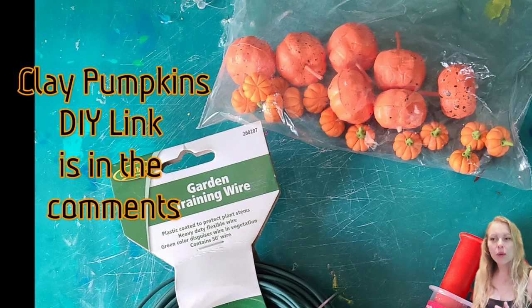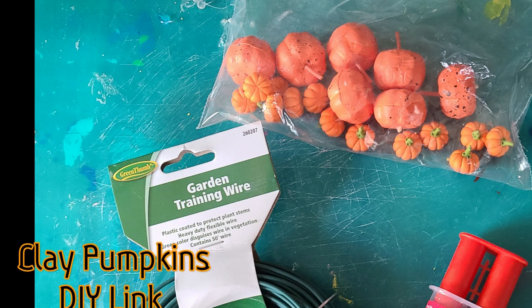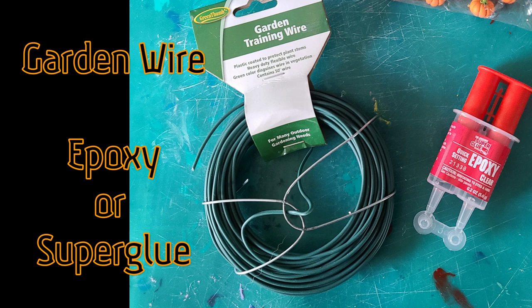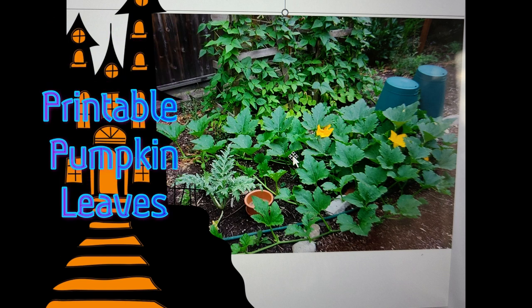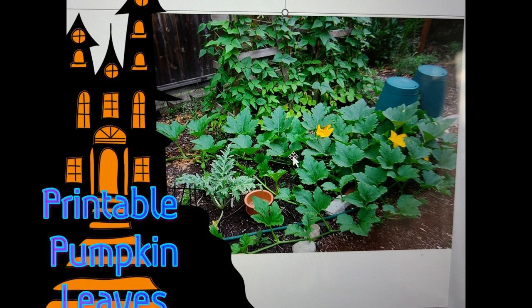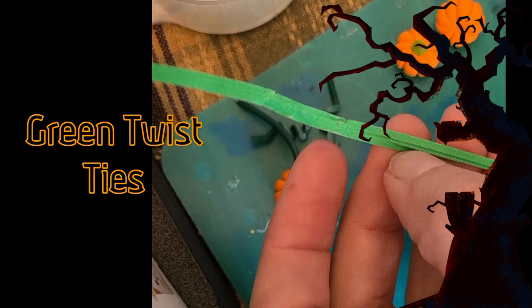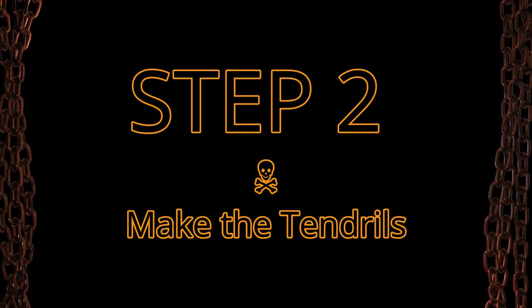We'll start with some clay pumpkins — you can either buy them, or I made mine and I'll show you how in the comments. I used some basic garden training wire, super cheap, and some epoxy. I did switch to super glue later in the project for some specific things. We'll also use printable pumpkin leaves — these were free, and I'll tell you more about them later. The last thing I needed was some green twist ties, which make additional posable sections of our vines.